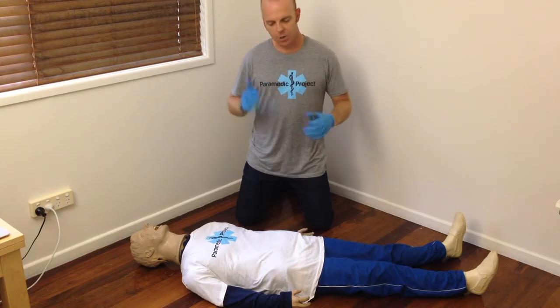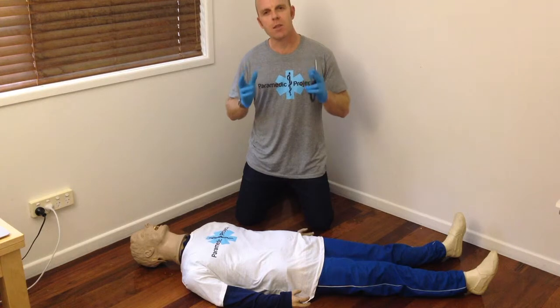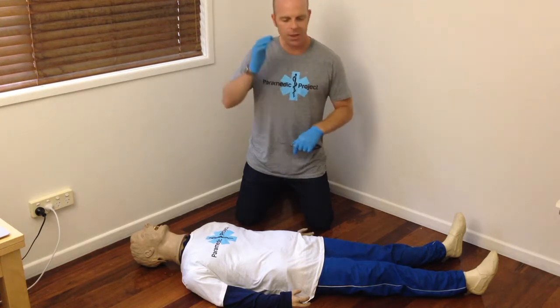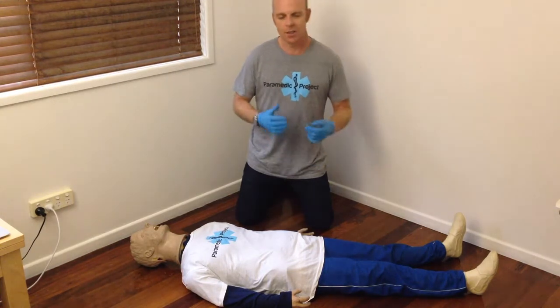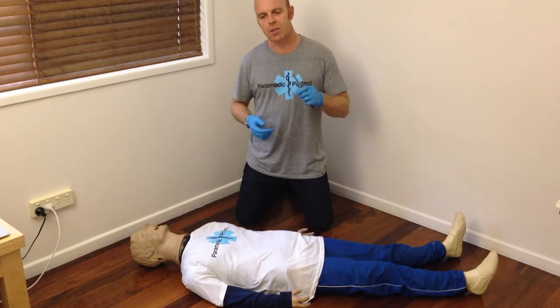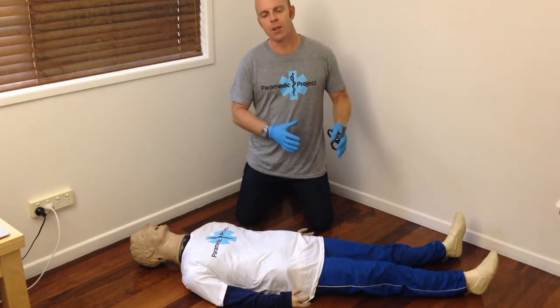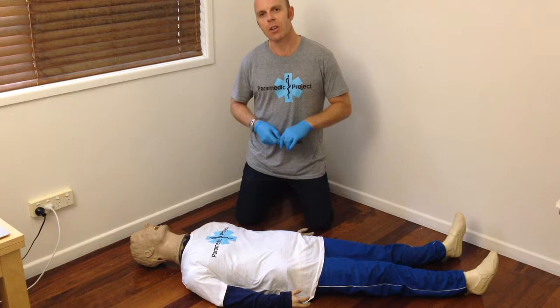I think it's good to ask yourself the question: what's the most commonly missed fracture in a secondary survey? Some people will be thinking it might be a small bone in the face or a bone in the hand or the foot — something really small that's hard to find. But the reality, the real answer is it's the second fracture. We get focused on the big obvious deformity and we don't complete our secondary survey thoroughly, so we can't find all the patient's injuries.